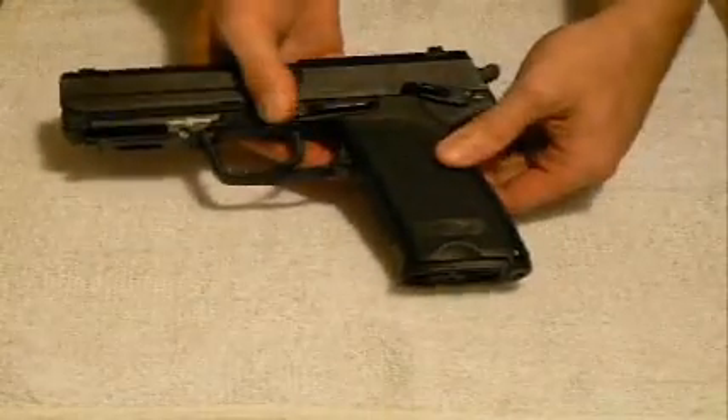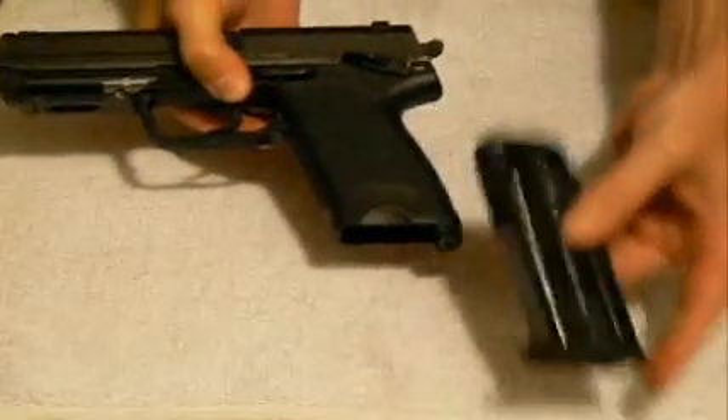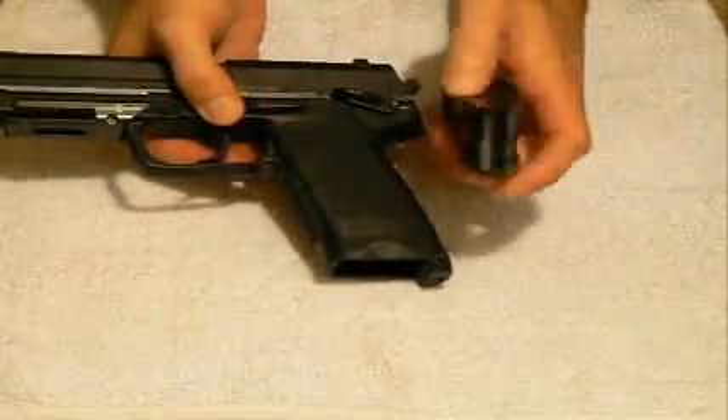So if I simply push down on this ambidextrous magazine release, it's going to eject the magazine. There are no rounds in the magazine. You can also see the empty follower here at the top — there are no rounds.